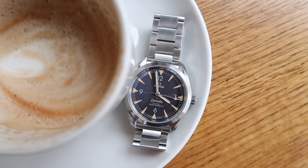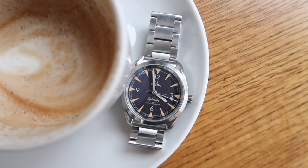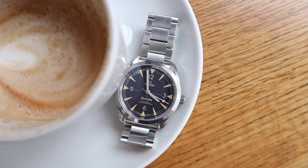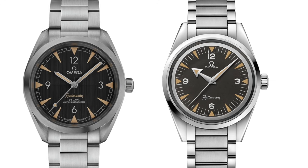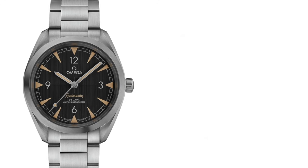So here it is guys. This is the Omega Seamaster Railmaster. It was launched in 2018 and Omega actually launched two of these — this one and a 60th anniversary edition — but we're just going to be focusing on this one today.